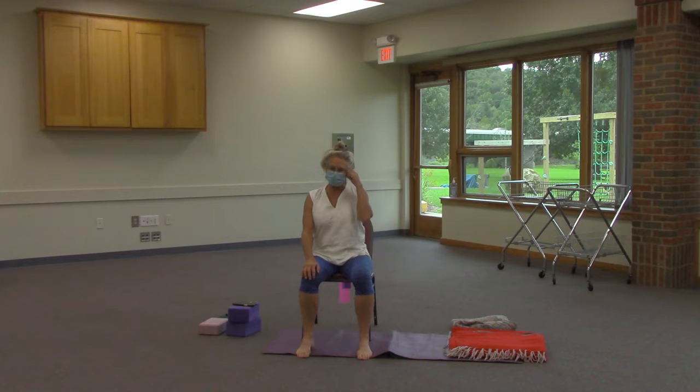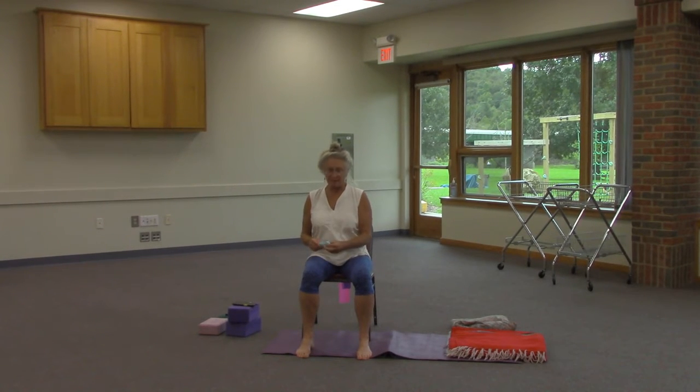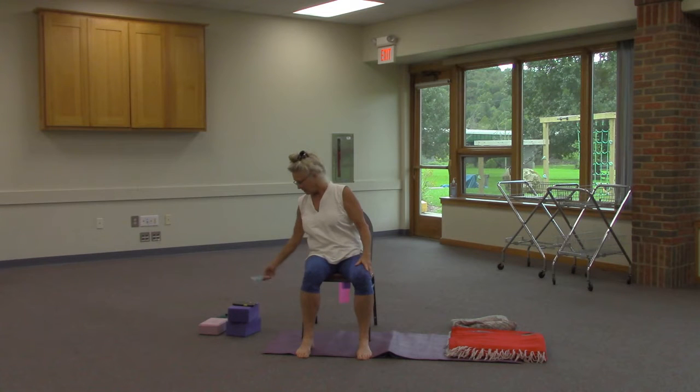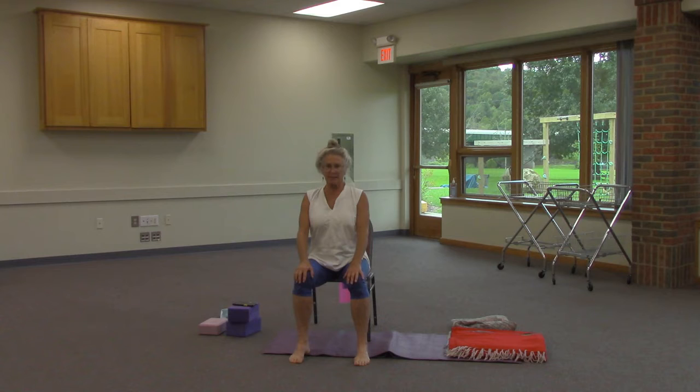Good morning, this is session number three of our ten, one hour — or twenty, thirty minute — yoga at the Athens County Library. Get fit, get happy, get into your body.